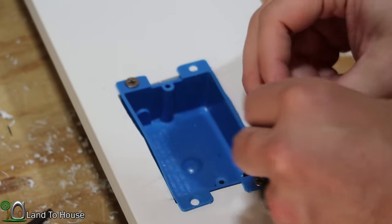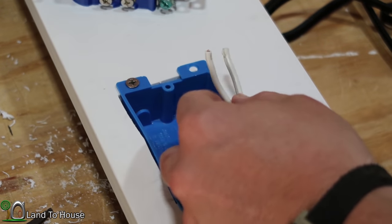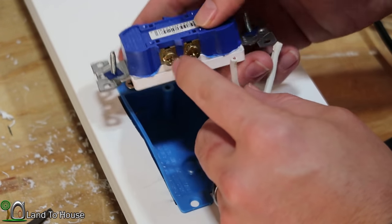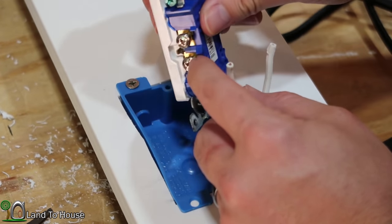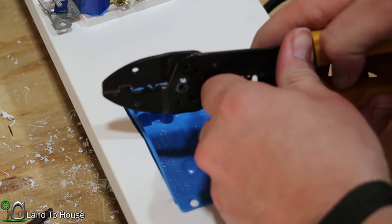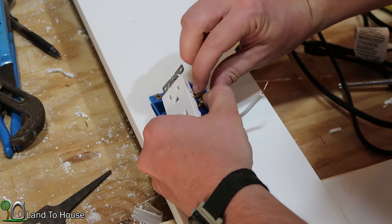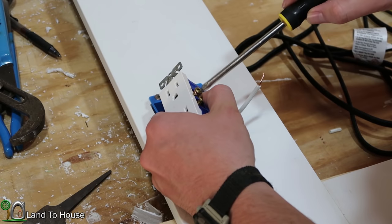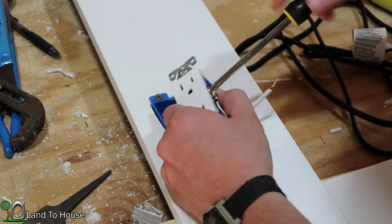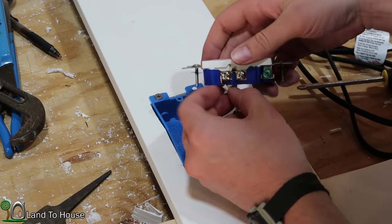On a cord like this, there's a smooth side and a ribbed side. The smooth one is going to be the hot, and the other one is going to be the neutral. I want to put the smooth side on the brass-colored terminal, and the more stainless steel color is going to be the neutral. Smooth side here on the brass-colored piece — wrap that around and get it tightened, then slip the other one over and get that one done as well.